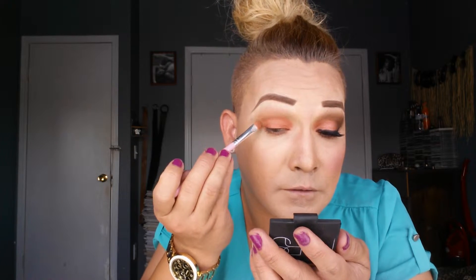I'm just going to blend my NYC and NYX together so I don't have a harsh line. You don't want to have a harsh line, do you?